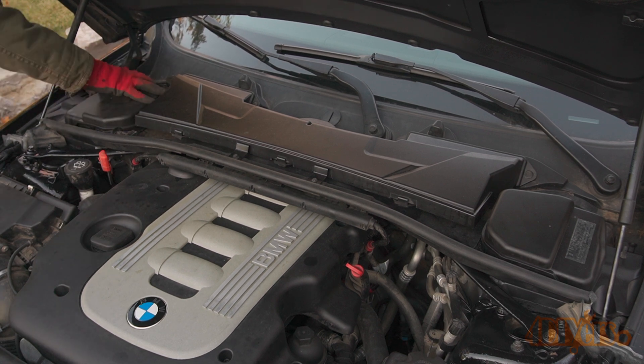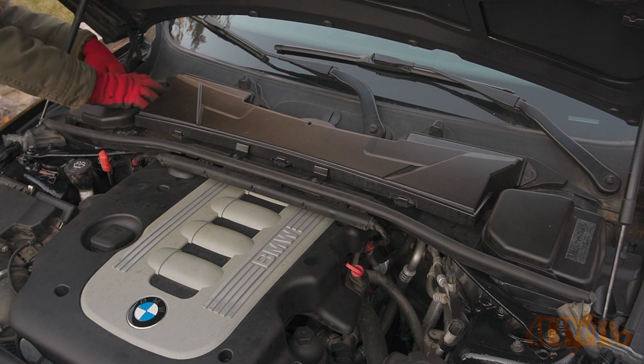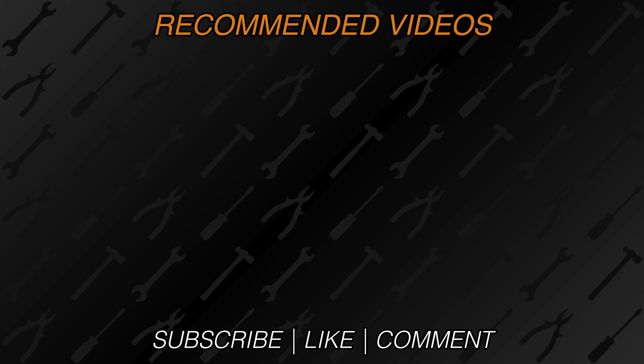New videos are released every week on my channel. Be sure to hit that thumbs up button — it's a huge help — and leave a comment below if you found this helpful. If you're not a subscriber, be sure to hit that subscribe button. Thank you for watching.